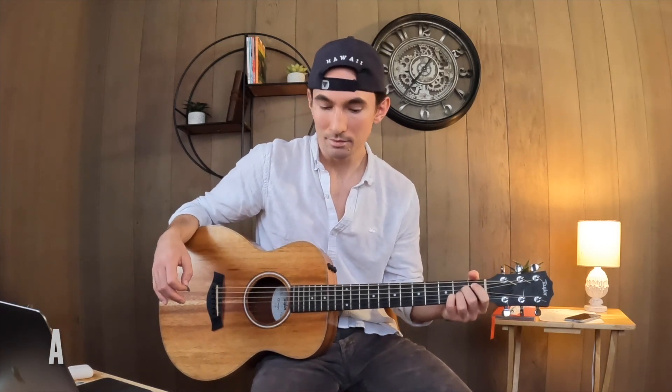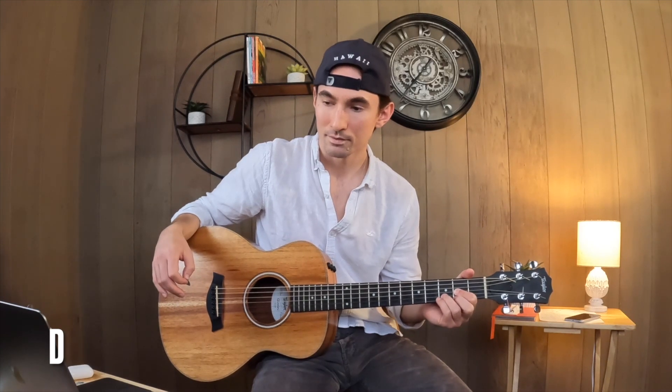To get started, the chords for the verses: it's going to be an A chord, a D, then you're going to go to an A again, and then you're going to go to an E. Then you're going to go back to a D, and then you're going to go to an A. So it's A, D, A, E, D, A.